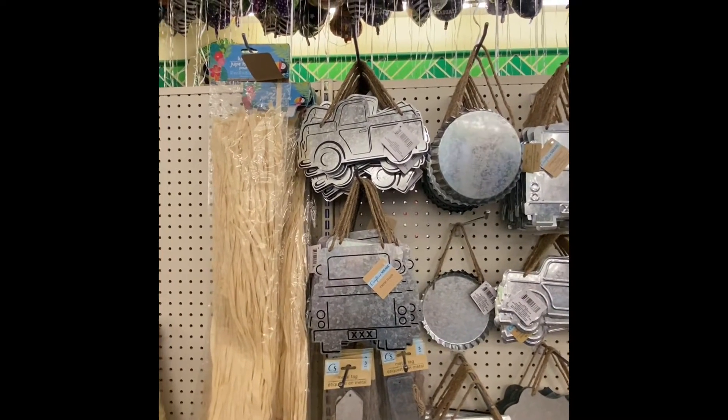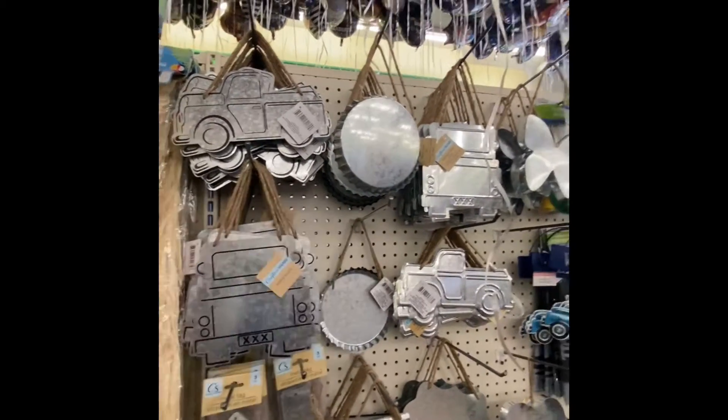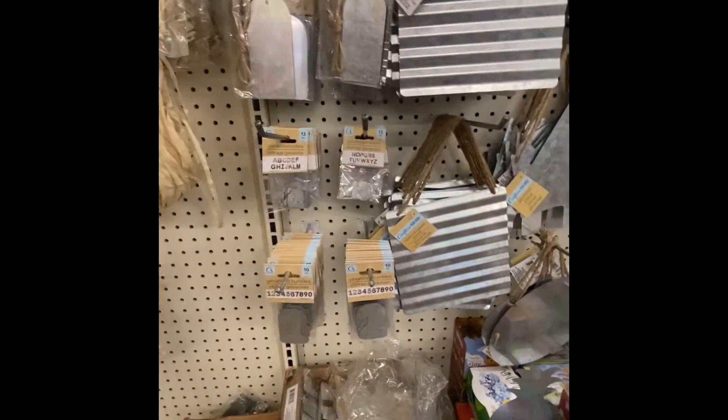Here are some new Gavanagh signs. We got the truck, the back of the vehicle, some little tags, the alphabet, and the numbers.